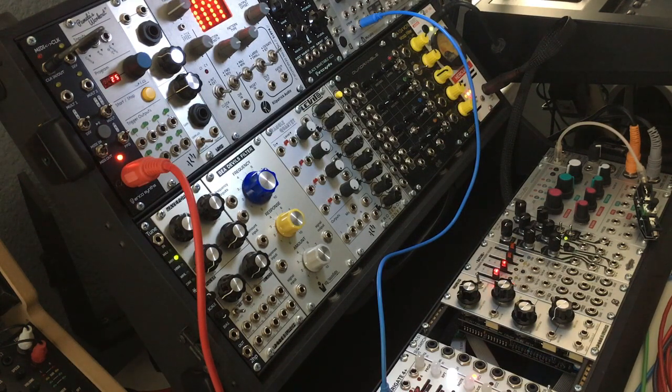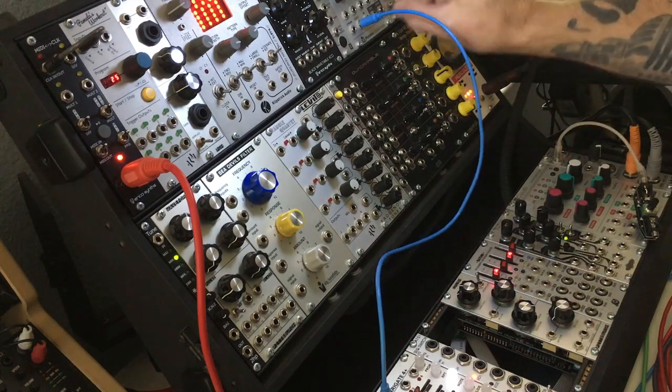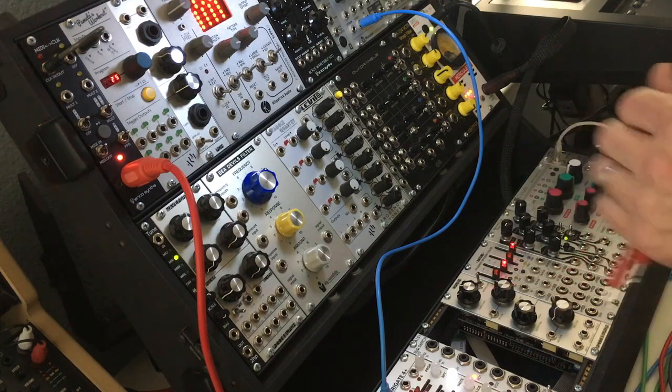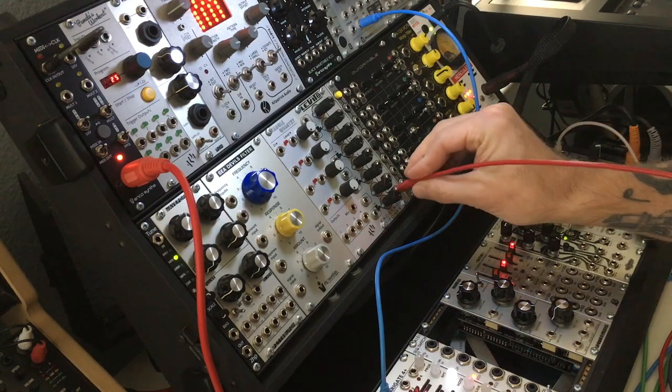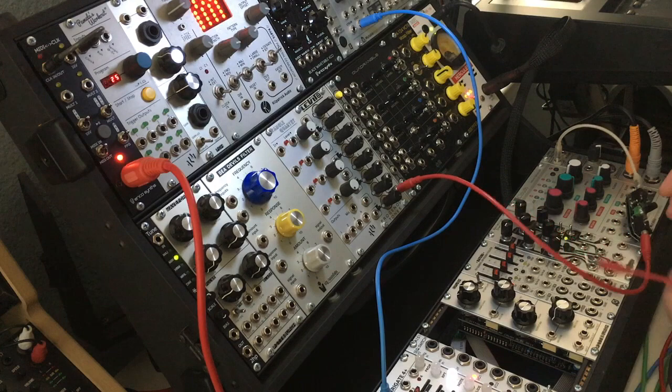I have a sequence patched into Rings here because we're going to use it in a second. Let's start patching something up. I'm trying something different on this one — the modular is going to be coming through a monitor behind the camera, so hopefully it sounds pretty good. I guess we'll find out, kind of some trial and error here.